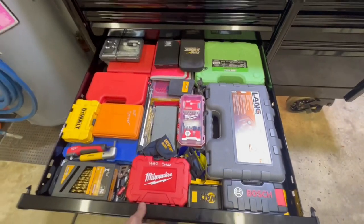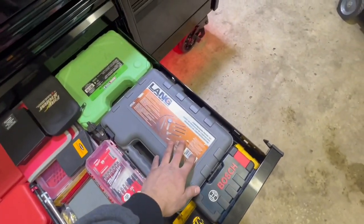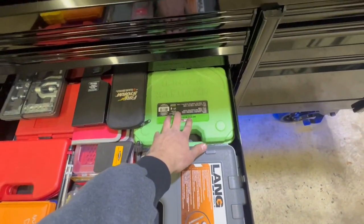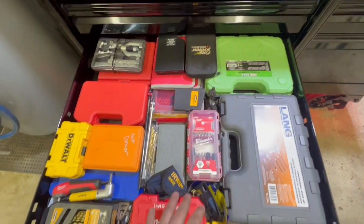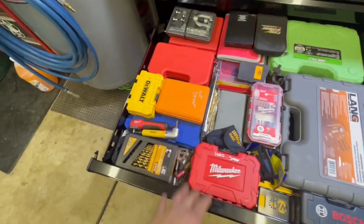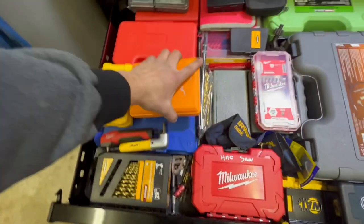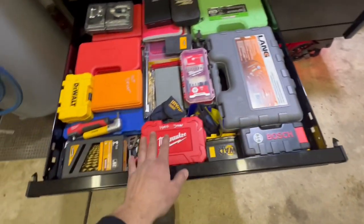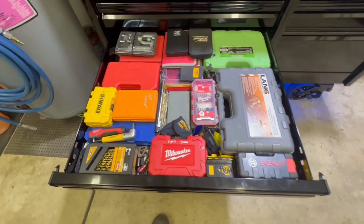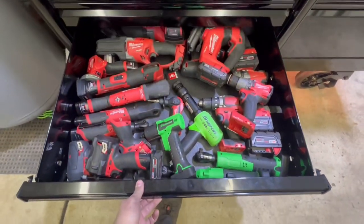Down here, I got my Lang Tools compression tester set, OEM Tools oil filter socket set. Back here I got my Snap-on impact driver set, bunch of bits, spade bits, oscillating tool bits, drill bits, nut drivers. This is a Cobalt full bit set, a hole saw, Bosch hammer drill bits. Just a bunch of stuff crammed in here. We'll go down to one of my favorite drawers — the power tool drawer.